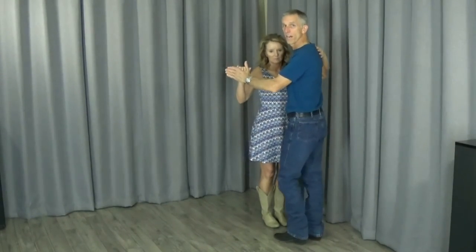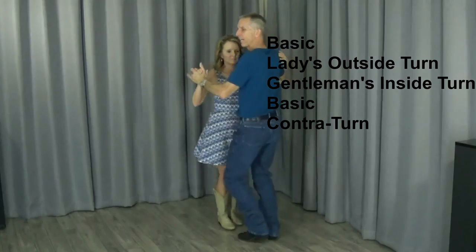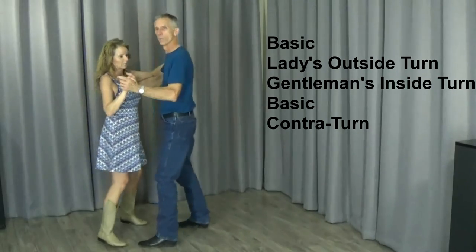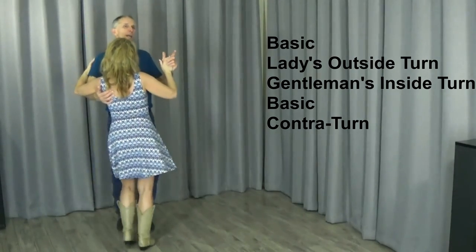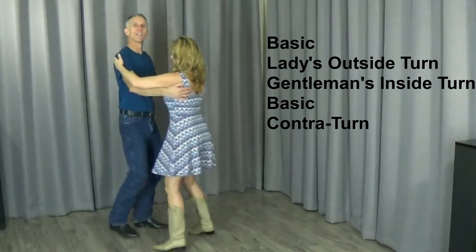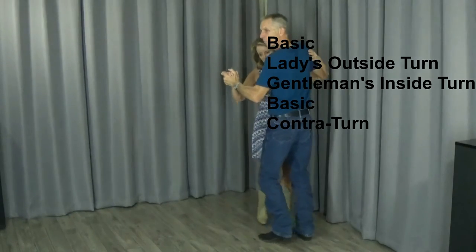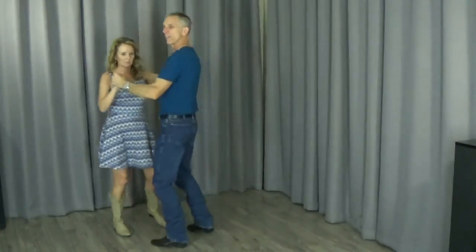We're going to do the same thing with music on. Follow along if you'd like. We're going to start with a basic — ready and: a basic, ladies outside turn, gentleman's inside turn, a basic, and then the contra turn. We'll dance our way over and do it again — basic, ladies outside turn, gentleman's inside turn, another basic, and then the contra turn. And one more time — basic, ladies outside turn, gentleman's inside turn, a basic, and then the contra turn.